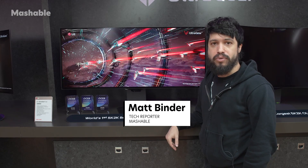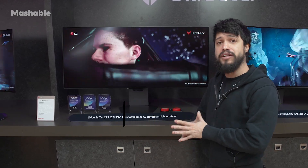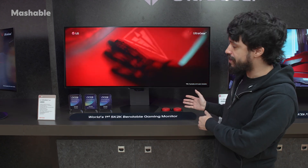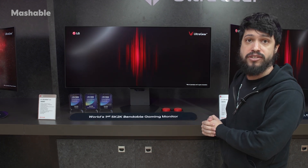Hey, Matt Binder with Mashable here at CES 2025, and we're checking out something brand new from LG. It is the world's first 5K 2K bendable gaming monitor, part of their LG UltraGear OLED monitor series.